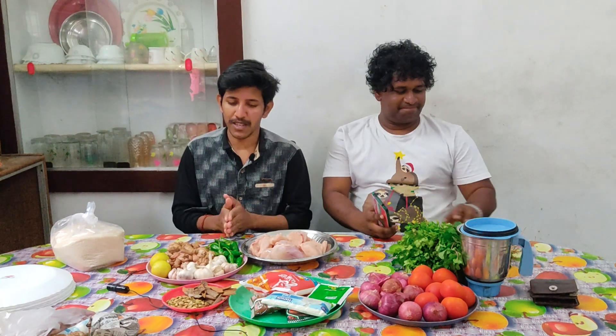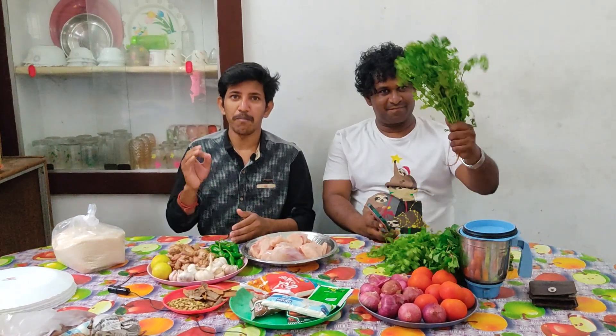The two of them are spicy. The chicken is spicy. You can see the two of them are spicy.